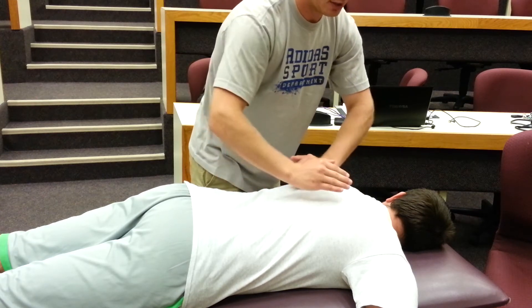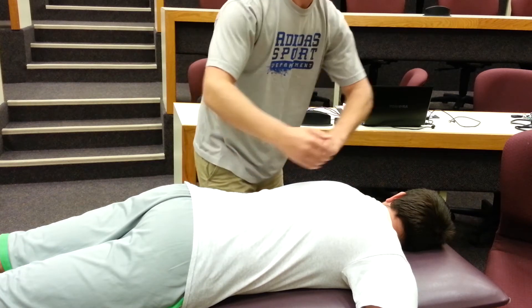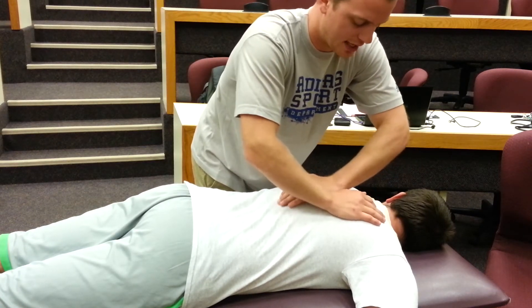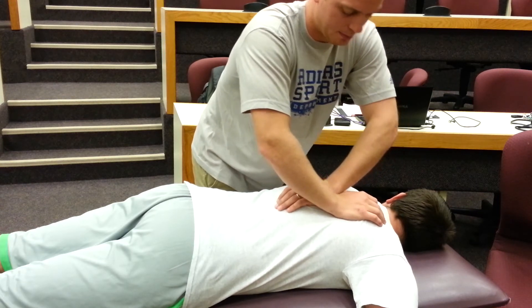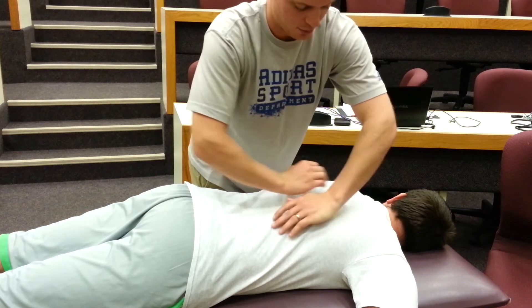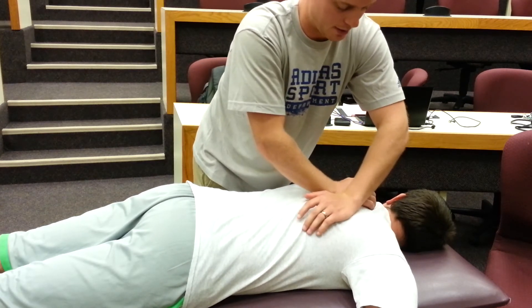You work up and down the patient's spine, particularly in the thoracic region because this is the Prone Thoracic Parallel Stretch. Place your hands down on the tissue and then pull them apart. You can switch up which hand is closer to the spine, but really make sure they're not overlapping because that can be quite painful for your patient.